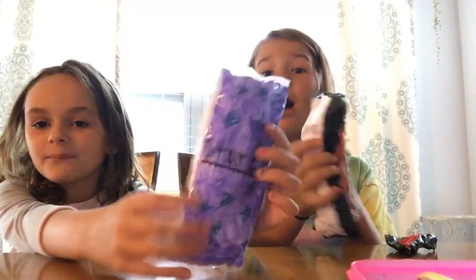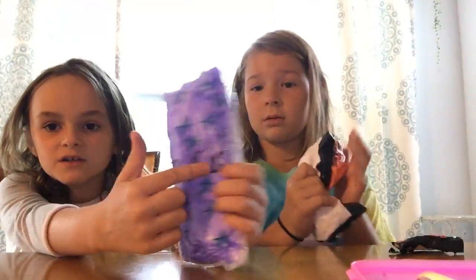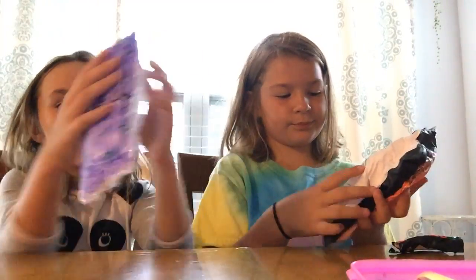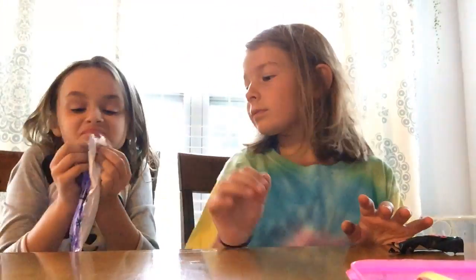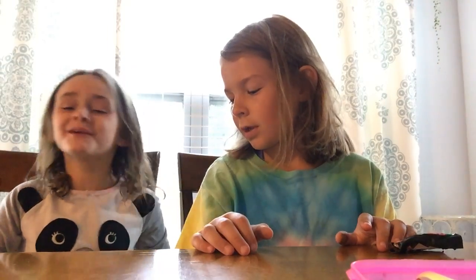And then I made this chip bag named 'Starfish' — it has like stars all over it. And then you open it and there's actual starfishes in there — not real starfishes, but like paper starfish.